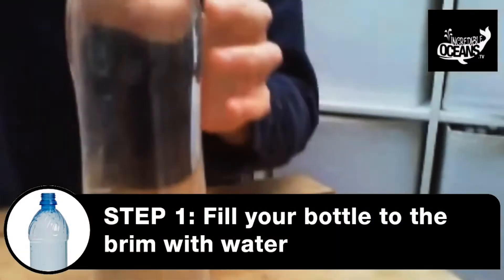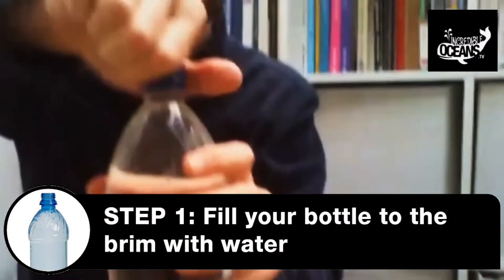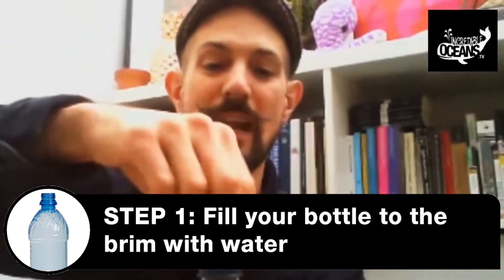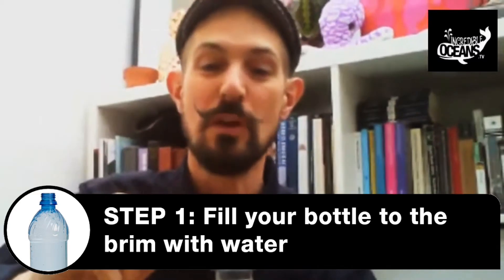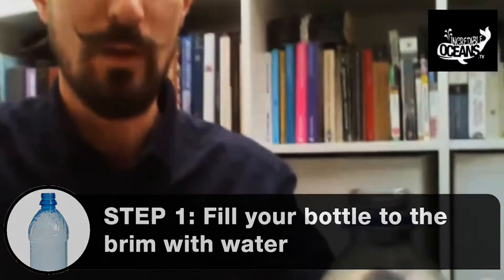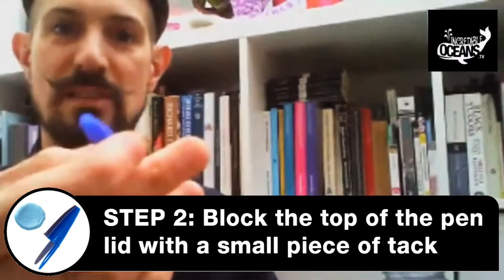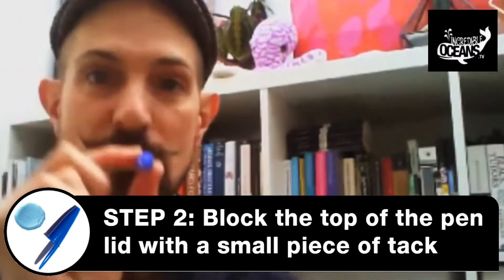What you need is a large two-liter plastic bottle, and you need to fill it right to the brim. You want to have as small an airspace as possible — fill it right to the brim with water. Then what you do is you get a pen lid. Some pen lids don't go all the way through, but this one does.